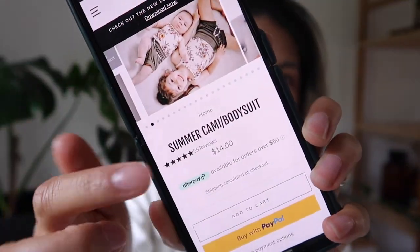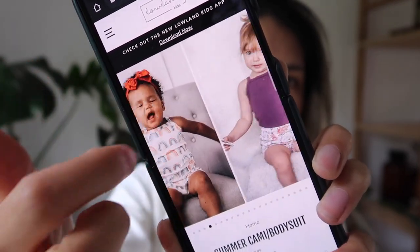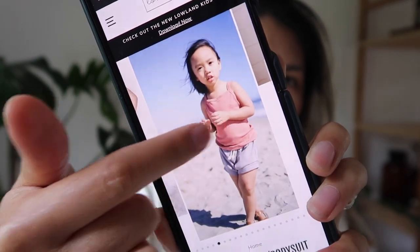There are so many cute pics on the Lowland Kids site, so go and have a look if you're not sure which style you'd like to choose. There's so much inspiration there, as well as on the Lowland Kids Instagram. Jump on there if you're not sure which style you want to do - mix and match and pick something that you are looking forward to sewing up.